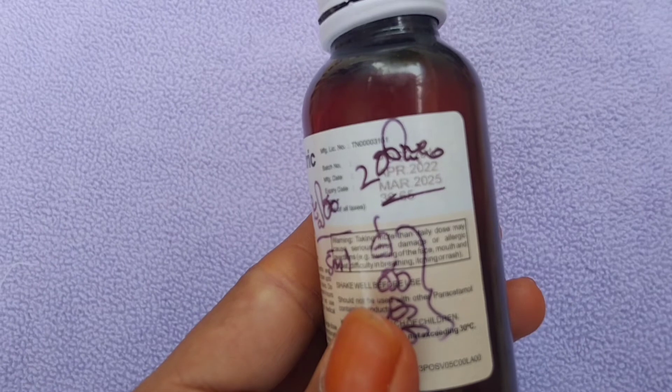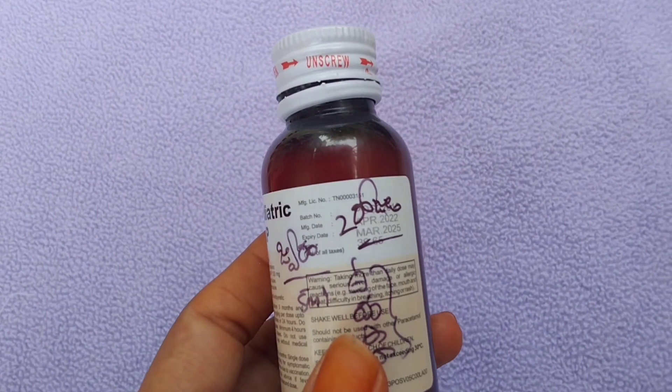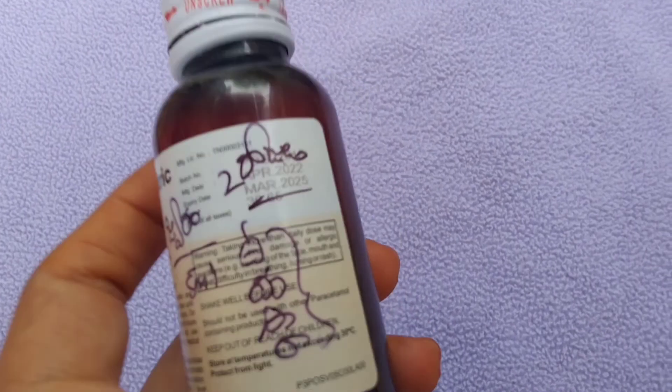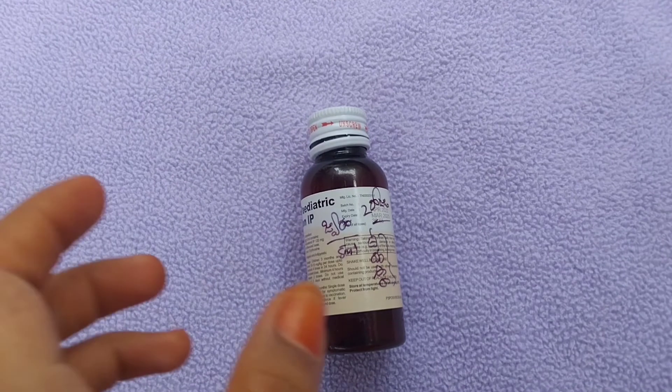Coming to the side effects: the side effects include skin dryness. Next, kidney and liver problems. These drops contain 120mg.